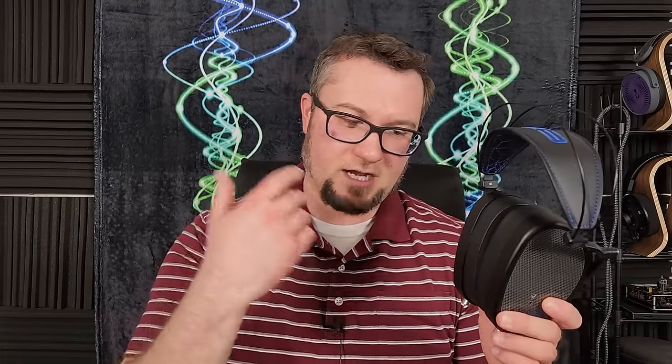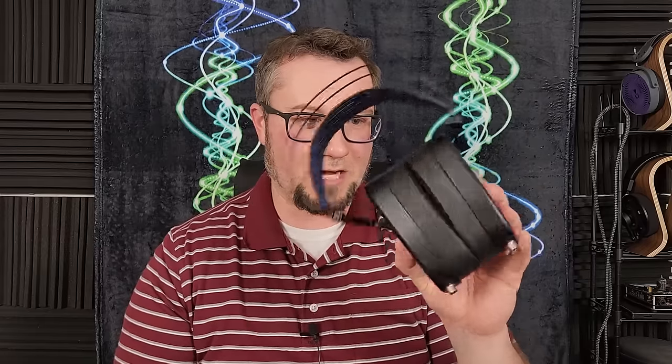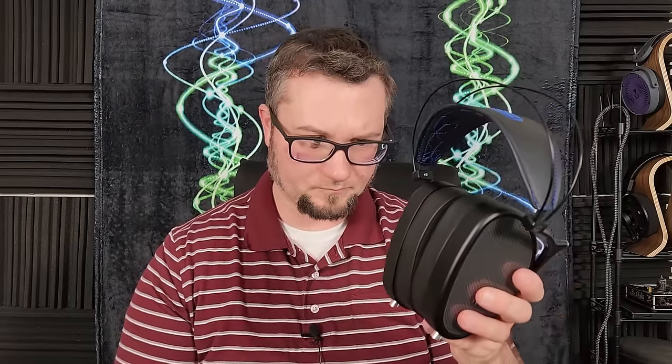After that, the Violectric HPA V281 also worked well — it has plenty of power and warms the sound even more than the Prelude does, though it's maybe not quite as resolving or clear in detail retrieval. Very close to what the Prelude was doing overall. The Pietus Maximus, at around $500, also had a warmer, thicker sound that was a good match. It's not as holographic or resolving as the Prelude or V281, as expected, but it still drove this to a very high percentage of its full potential.